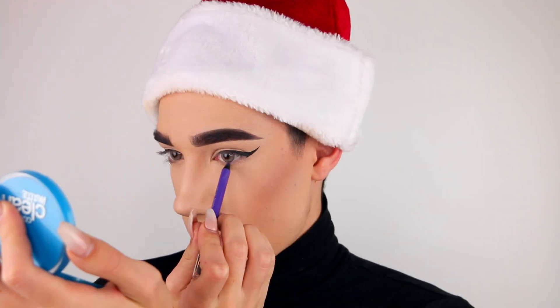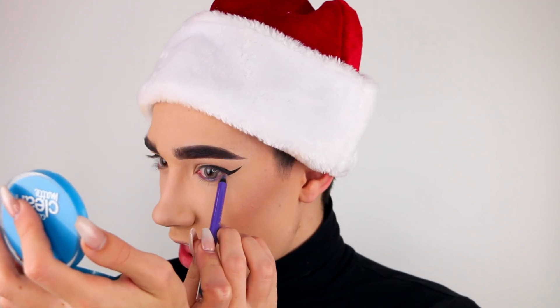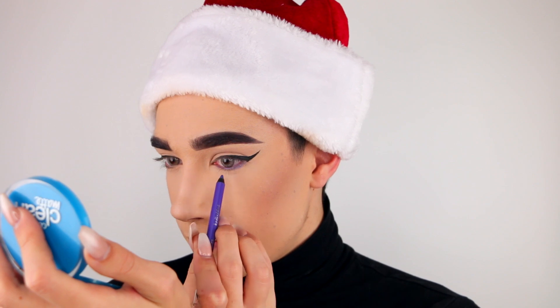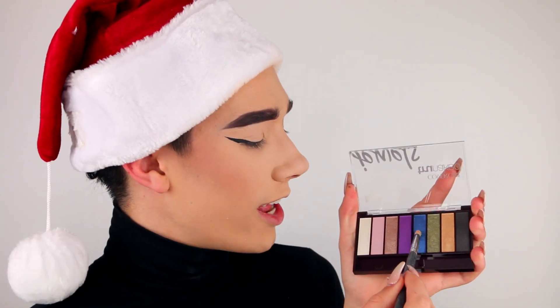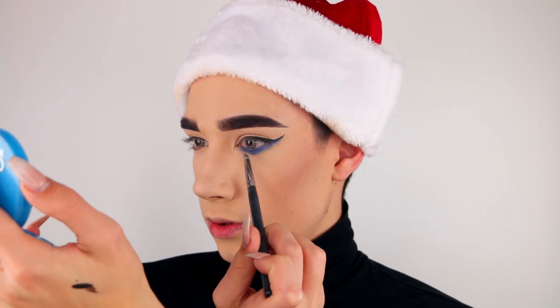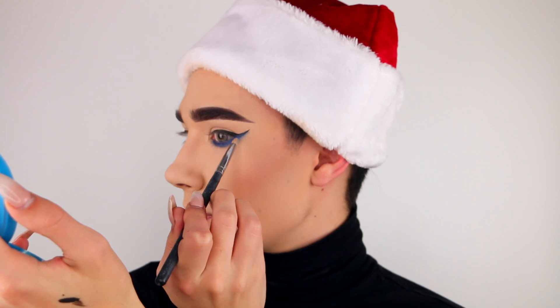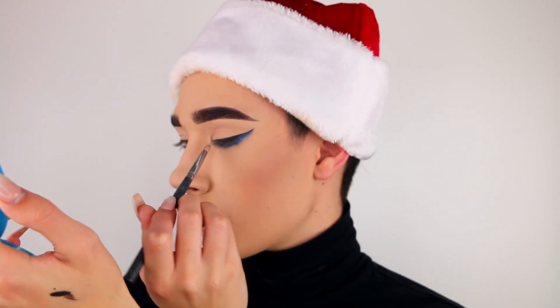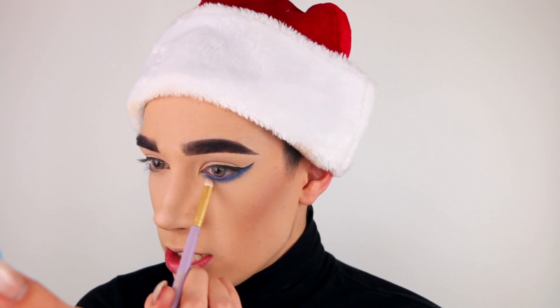I'm first going to start off by lining my waterline using the Liquid Liner Blast Pencil. I'm also going to pop a little bit of that on the actual lash line just to serve as the base for that shadow. Taking the blue shade from the palette on a small angled brush, I'm going to begin to buff that into my lower lash line. Then I'm just taking a clean pencil brush to buff out those edges to make sure everything is nice and blended with no harsh lines.